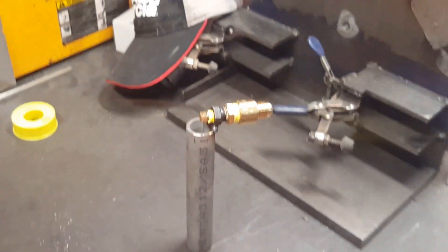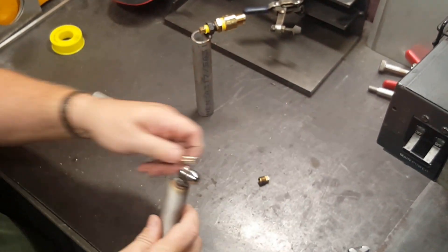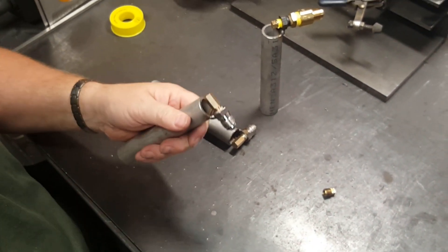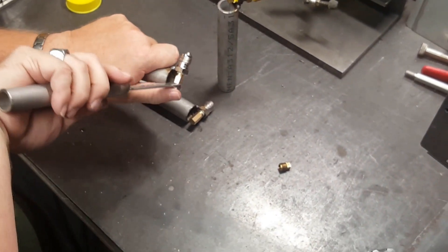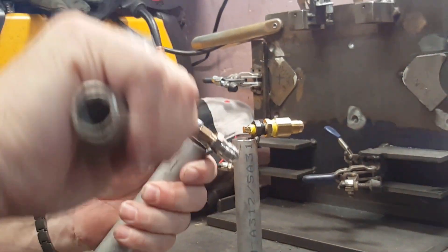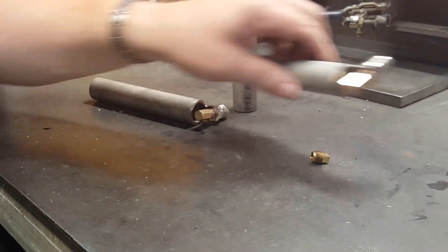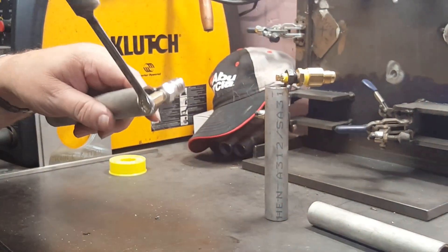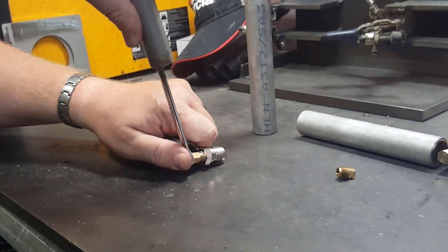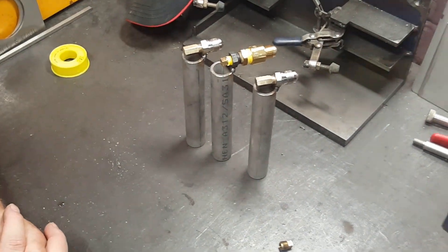There you go — there's a 100,000 BTU propane burner. Here are two that we make; we've made a couple thousand of these now. Again, make sure the hole is pointing down the chamber, make sure it's parallel to the ground, and don't over-tighten. It's just that easy. Thanks for watching.